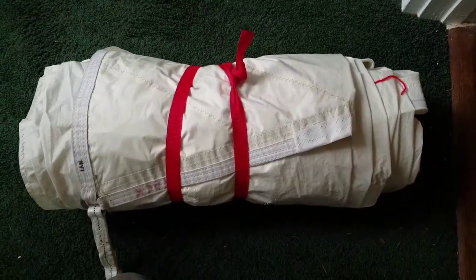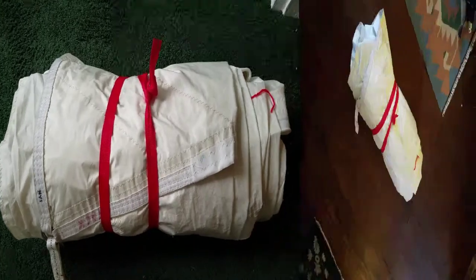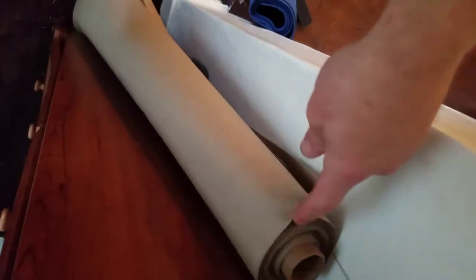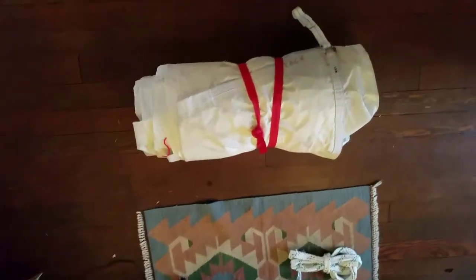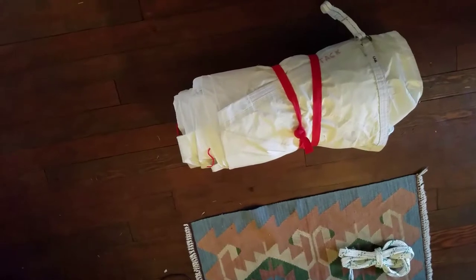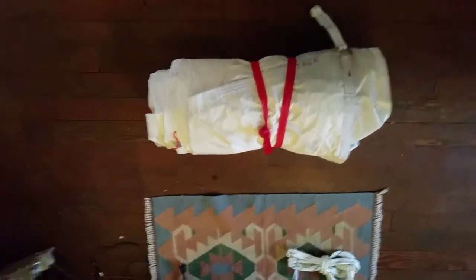There it is, ready to be stowed on the boat. I decided to make a sail bag for this since I have a whole bunch of canvas. Probably not the traditional sail bag, but just for now — good practice. I have a bunch of this beige canvas. Won't take much. I figured I'd make something about the size of a sleeping bag.